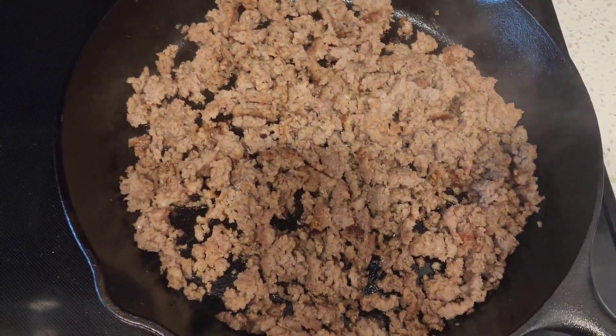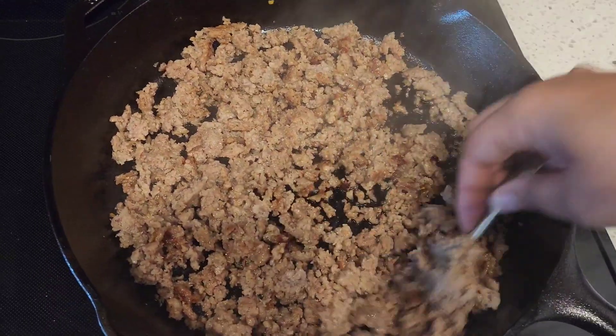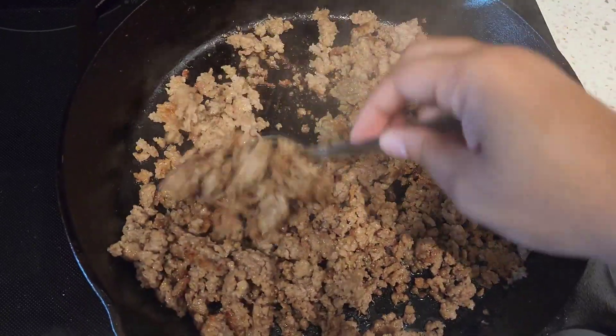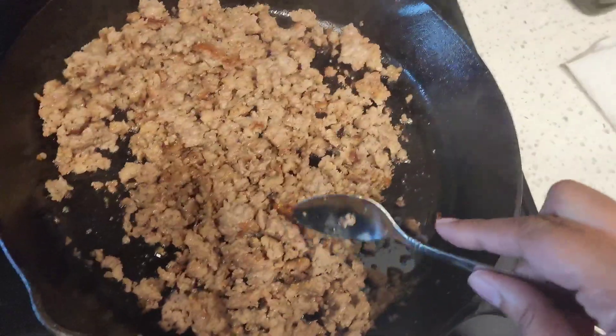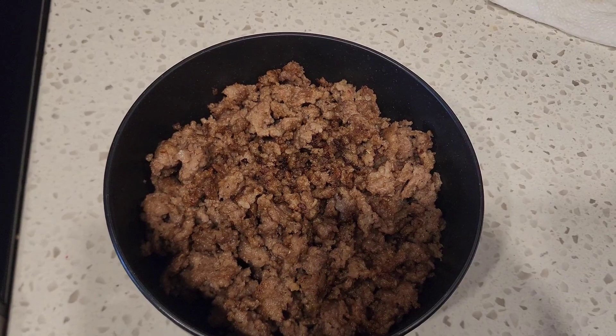We're just browning the sausage. This is about the halfway mark — there's still bits of pink in it, it was still not fully cooked. I like my sausage to be well done, a little crispy honestly, so cooking it down just a little bit more. At this point our sausage is done and we're going to set that aside to top our pizza.